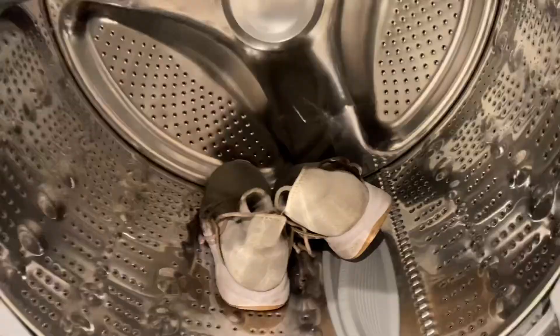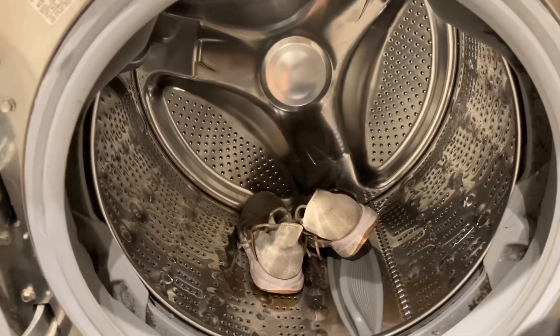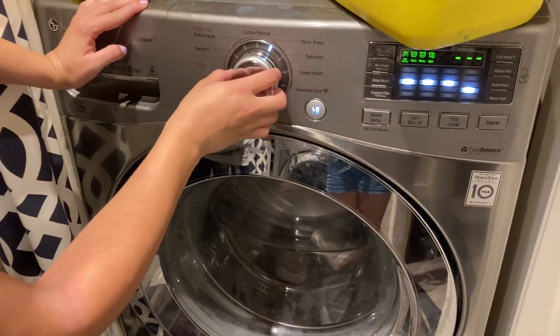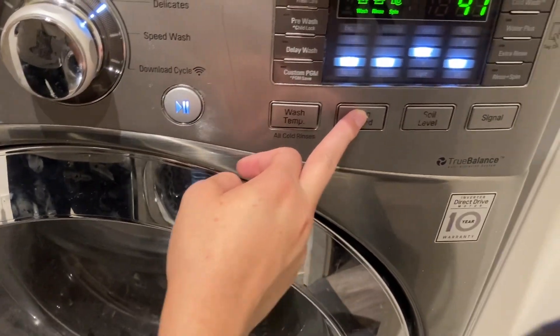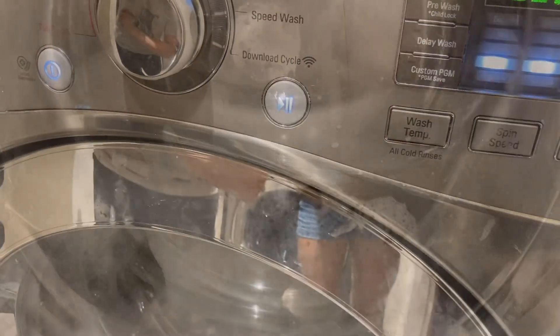After about 15 minutes of scrubbing, I'm going to put them in the washer on the delicate setting. I'll set the spin speed to low and start it up.